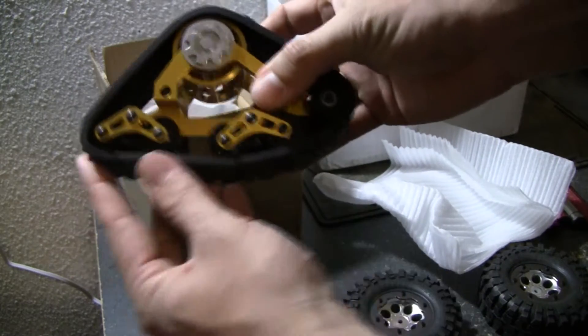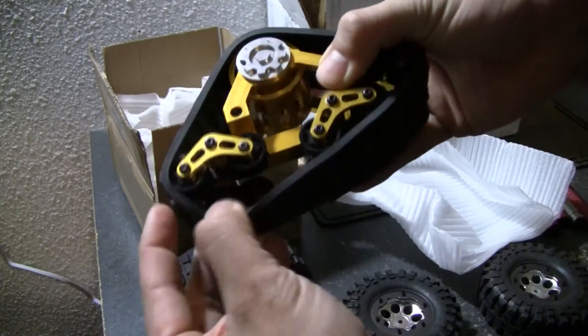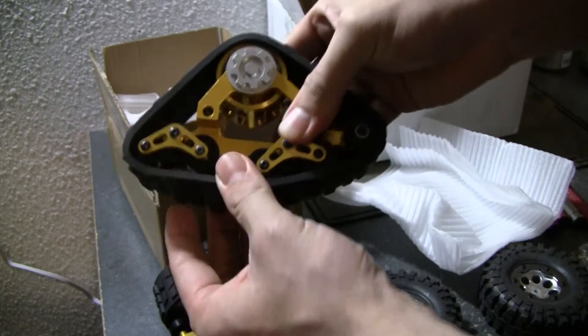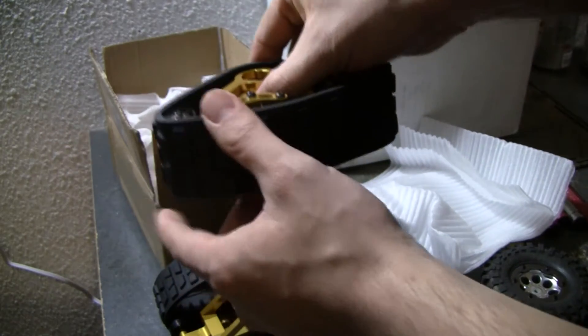These things roll really, really smooth, and I'm going to see how they work out in the mud and the dirt and stuff like that. I keep thinking these might flail off, but I'm trying to move it with my hand here — they don't really move much. This thing is really, really trick.